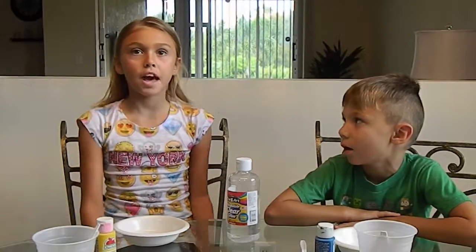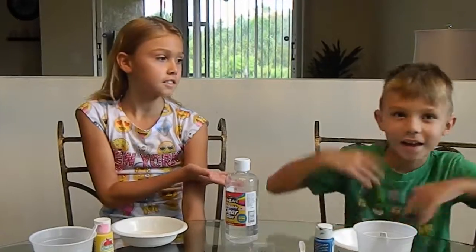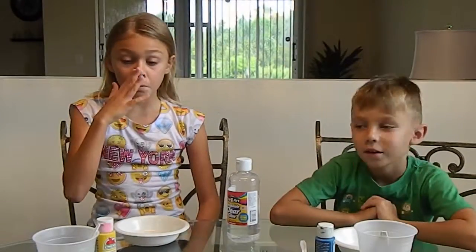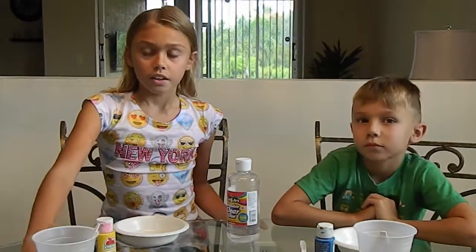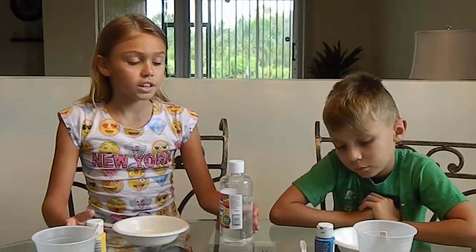Hey guys, today we're making some slime. We have special guest Anthony. To make the slime you need borax, you need paint if you want to make it colorful, and glue — clear or regular.